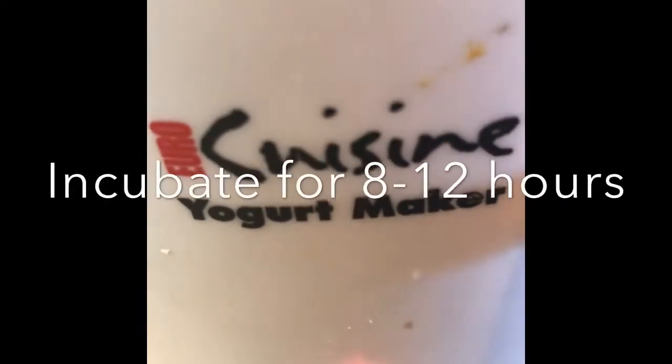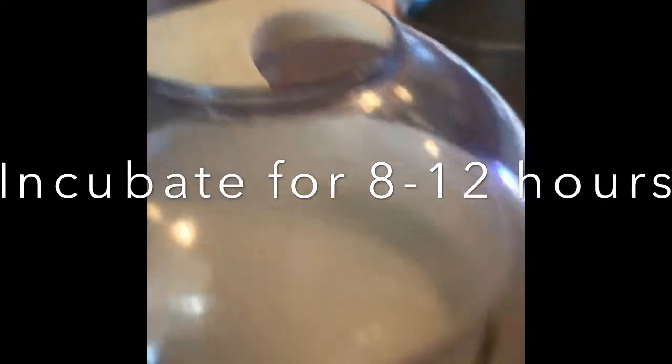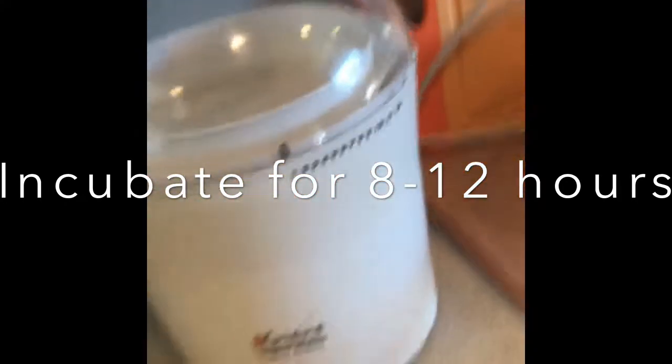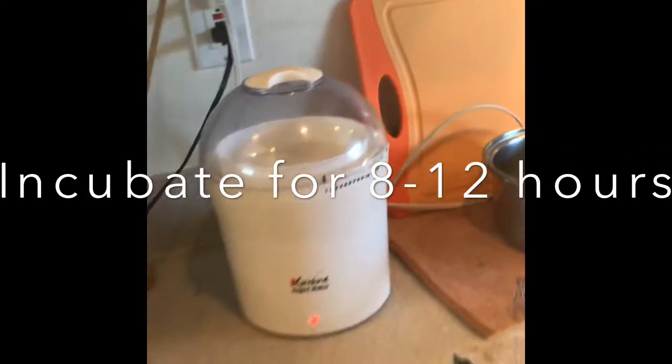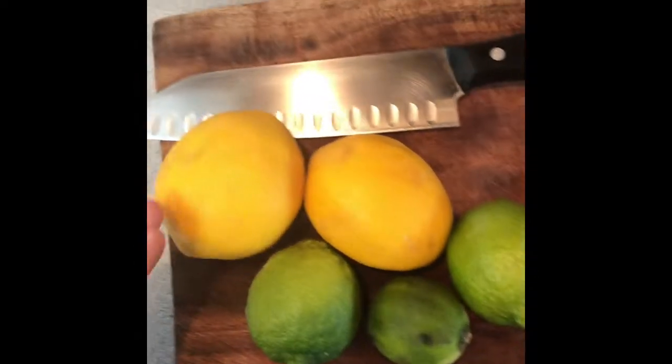This is the Cuisine yogurt maker — it keeps it warm at approximately 110 degrees for eight hours. Other people use mason jars and things like that, but by tonight, by dinnertime, 8 to 10 hours, I can take the yogurt out and mix in the lemon juice and lemon rind that we're going to prepare right now.